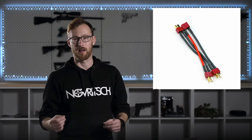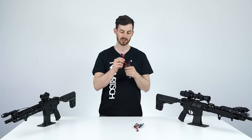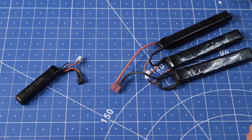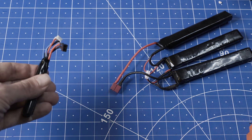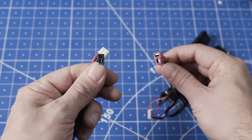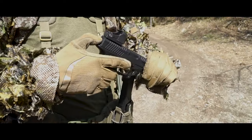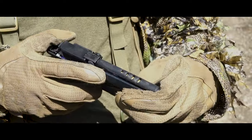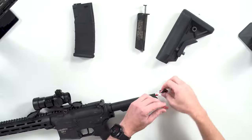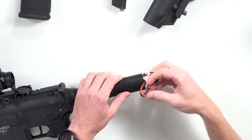Dean's connectors, or T-plugs, are the current standard in airsoft. They have a lower resistance, are more durable, and work better in high-performance builds. There is also a smaller version of the standard Dean connector which offers the same low-resistance characteristics. They are designed for tighter spaces, like the smaller battery compartment of the SSE 18 electric pistol. If you are considering buying a new replica, check if it has this connector as it's a good indicator of an up-to-date design.